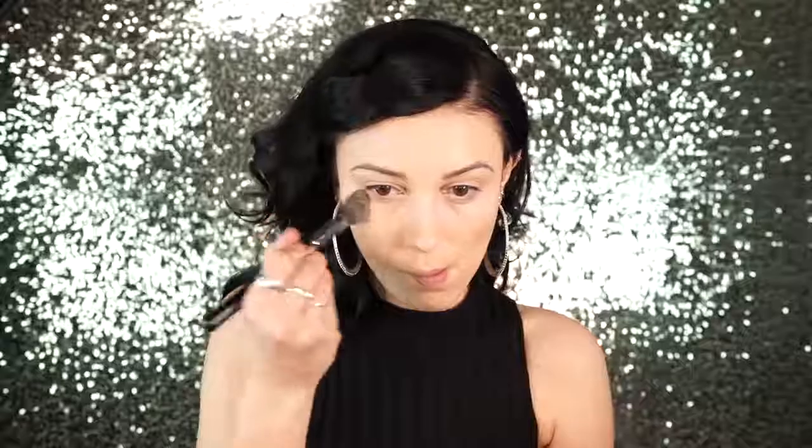Next I set my under eyes with L'Oreal True Match Super Blendable Powder in the shade Porcelain. Then I set the rest of my face with L'Oreal Infallible Pro Matte 16 Hour Powder, and I love this powder so much for setting the entire face.